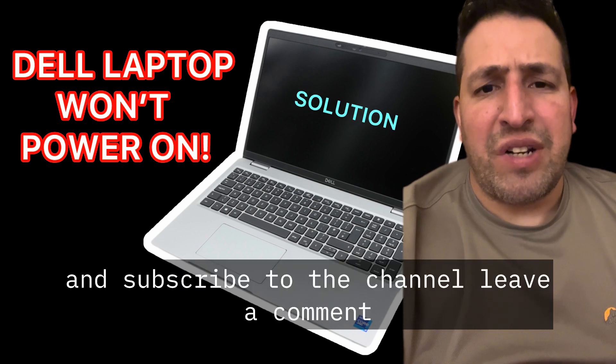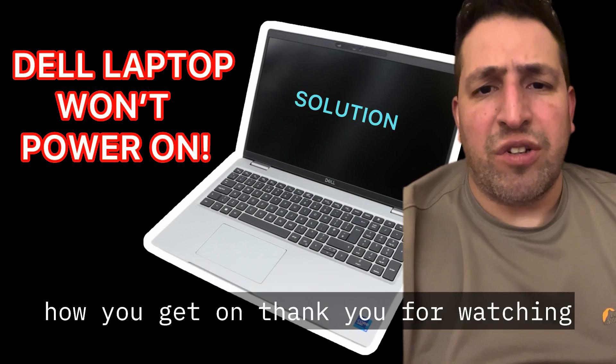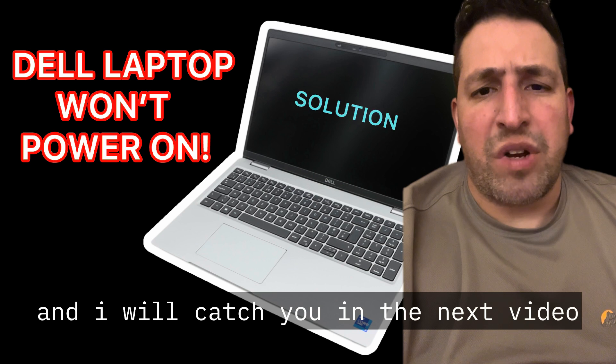Please like and subscribe to the channel, leave a comment and let me know how you get on. Thank you for watching and I will catch you in the next video.